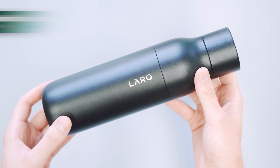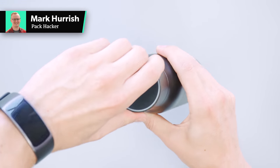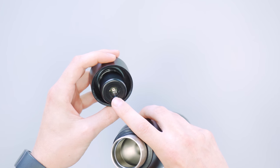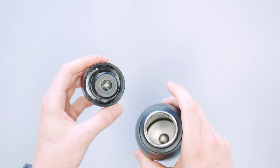In this video we're going to be talking about the Lark bottle. It is a self-cleaning water bottle. How it works is it has a little UV light on the bottom here, and this kills — according to their ads — 99% of bacteria.